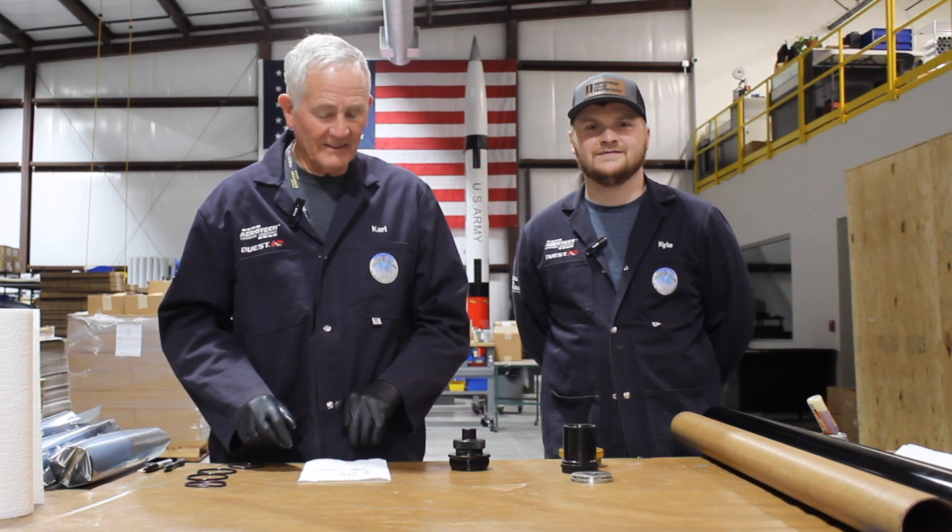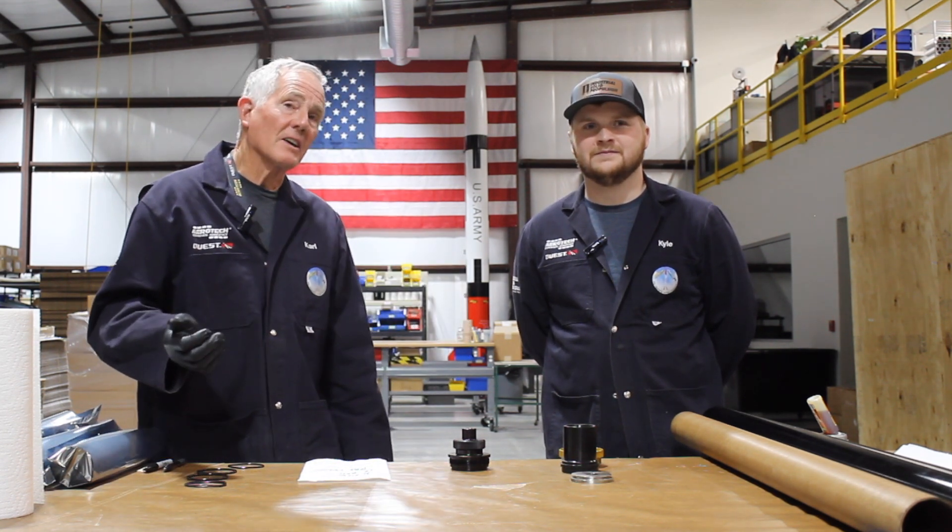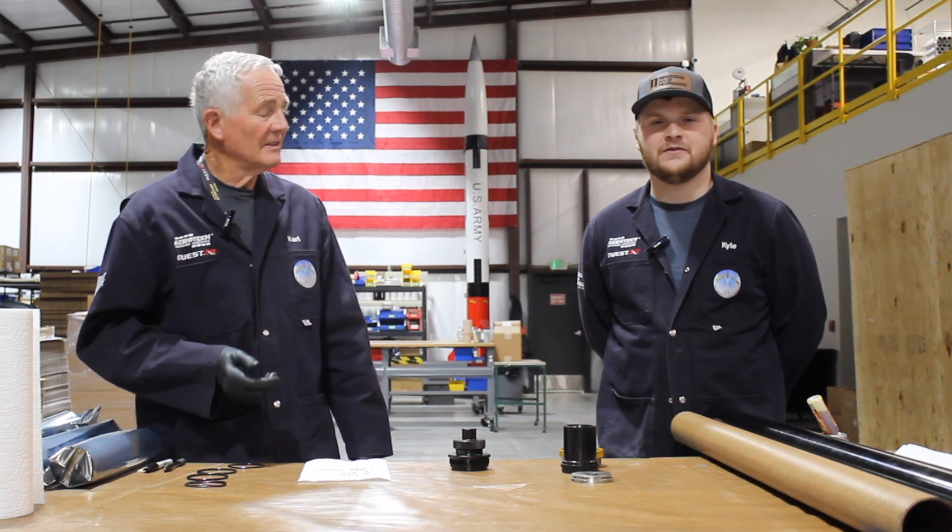Good morning, High Power Flyers. I am Karl Bauman, Vice President of R&D and Facilities. I'm Kyle Anderson, Manufacturing Engineer.